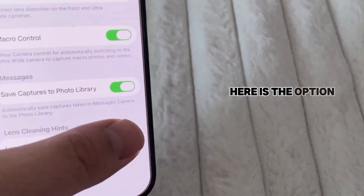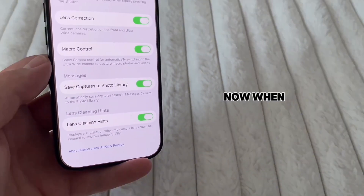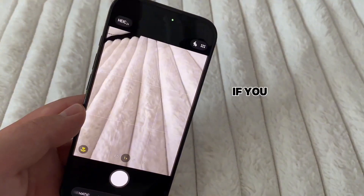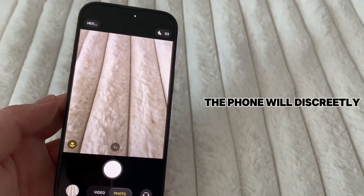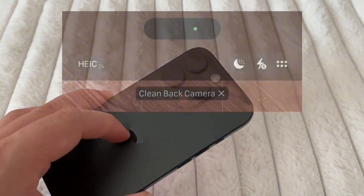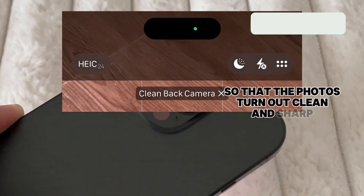Here is the option. Just turn this switch on in order to enable this feature. Now, when you open your camera on iPhone and you want to snap a photo, if you have some dirt, dust, or smudges over the lens, the phone will discreetly show you a little pop-up message reminding you to clean your lens. Just use a tissue or your t-shirt and clean your lens so that the photos turn out clean and sharp.